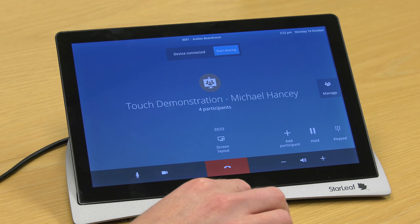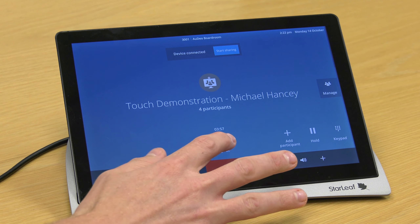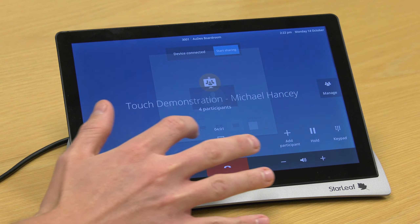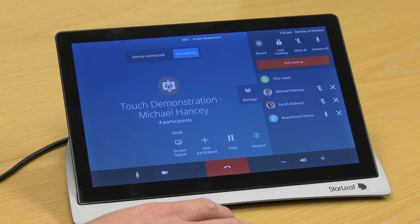In a call, it's much clearer to share content, change your layout, and control the call. And it's much easier to mute and remove participants from a multi-way meeting.